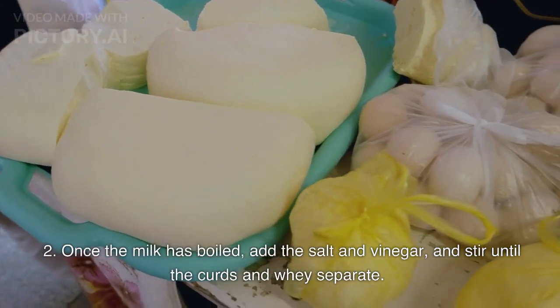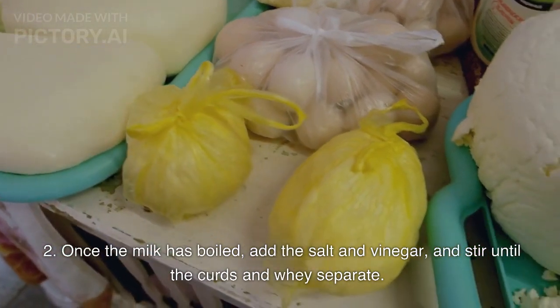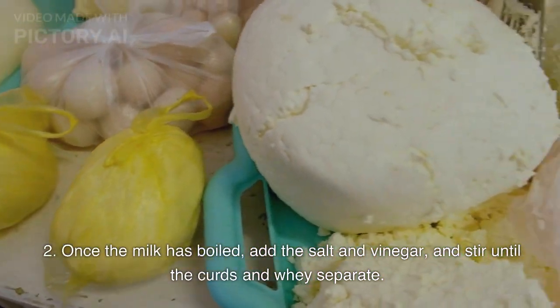Step 2: Once the milk has boiled, add the salt and vinegar, and stir until the curds and whey separate.